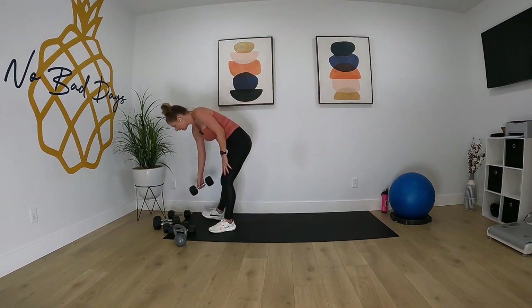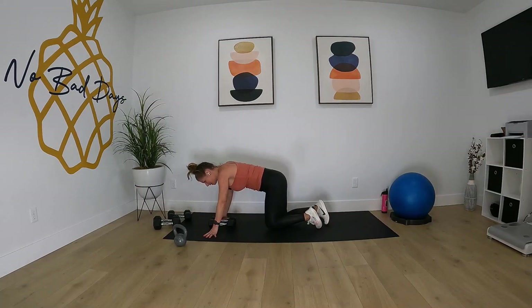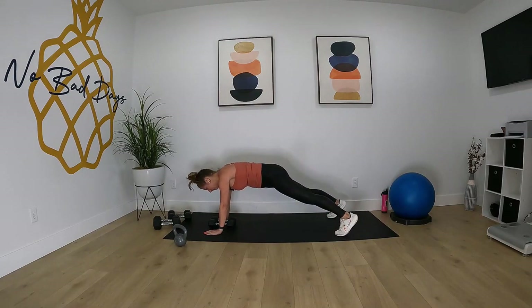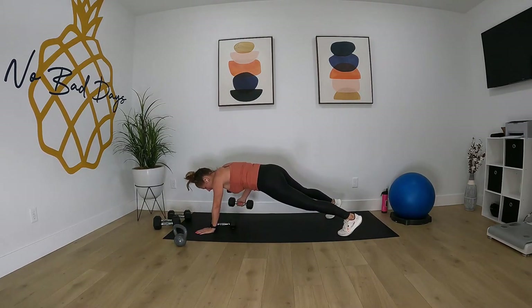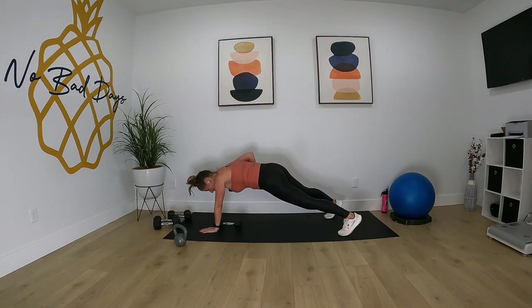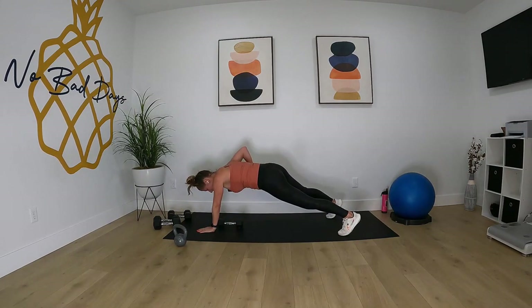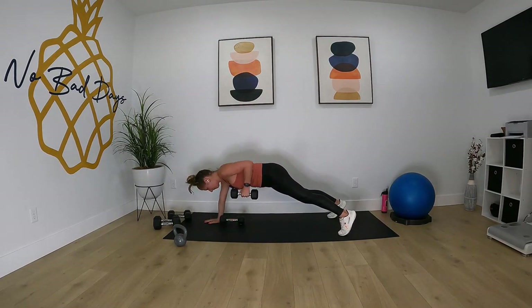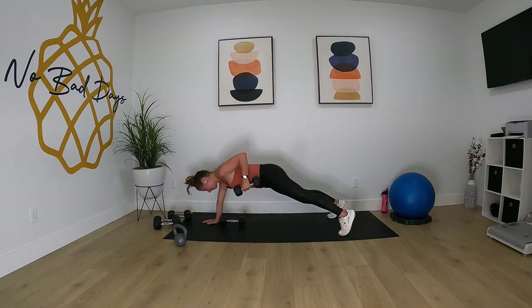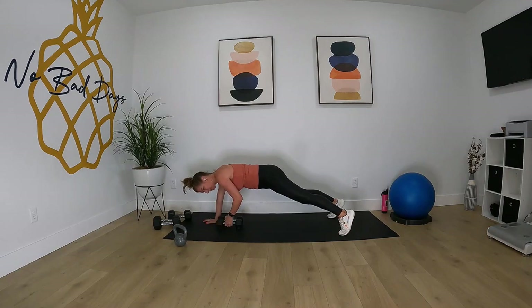We're going to do renegade row. Get into that plank position, jump out into plank. Try not to rock the hips. Two, one, let's go. And time.